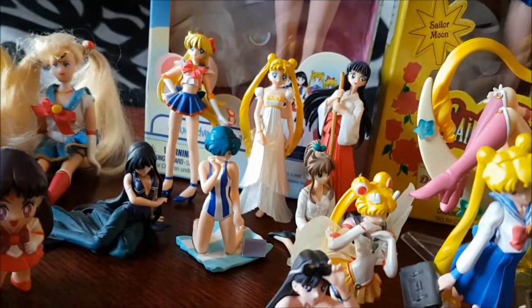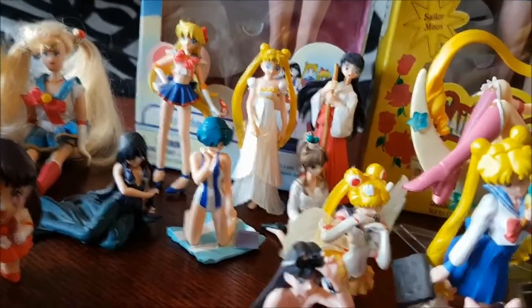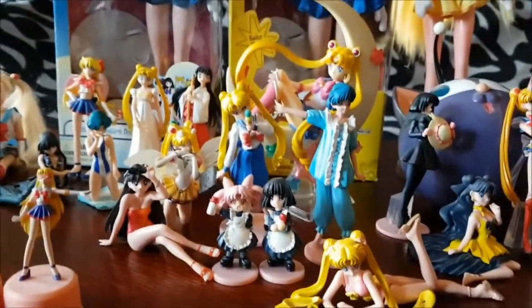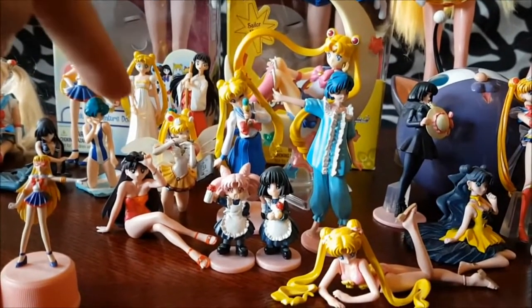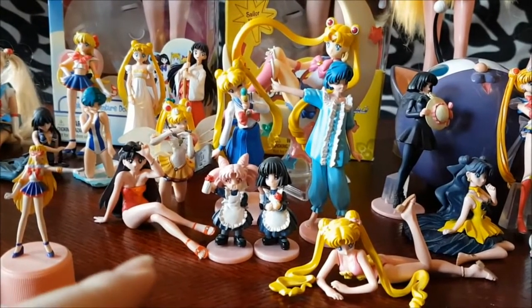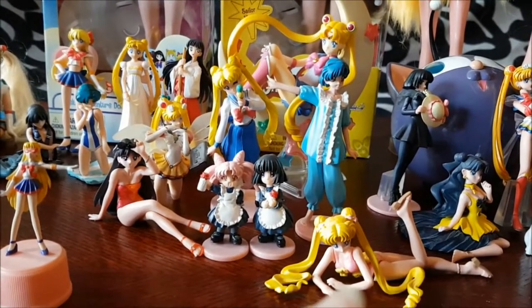Gashapon sets are the major part of my collection. And then we have this Gashapon set — it's Eternal Sailor Moon, Usagi, Amy in the pyjamas, Rey in the bathing suit, Shibusa and Hotaru, a little cute maids, and a swimming Usagi.